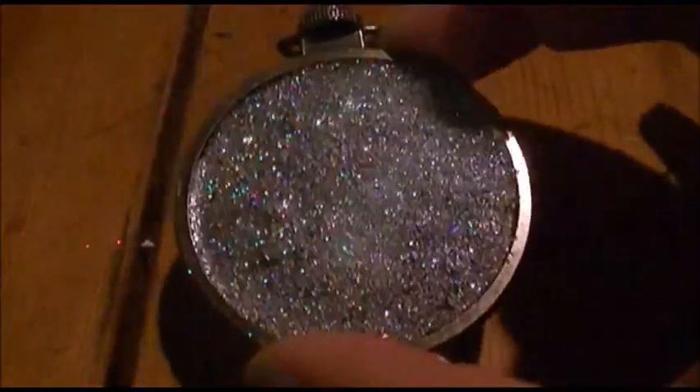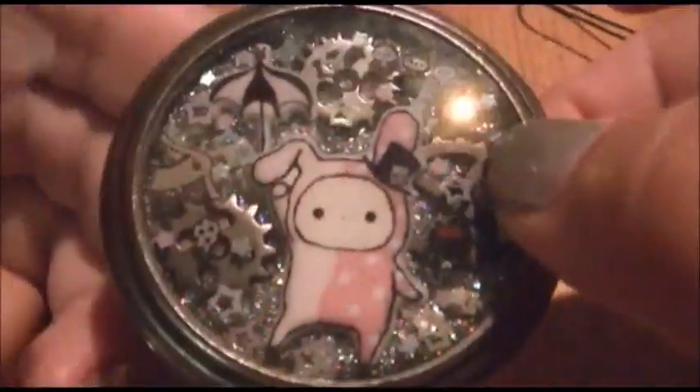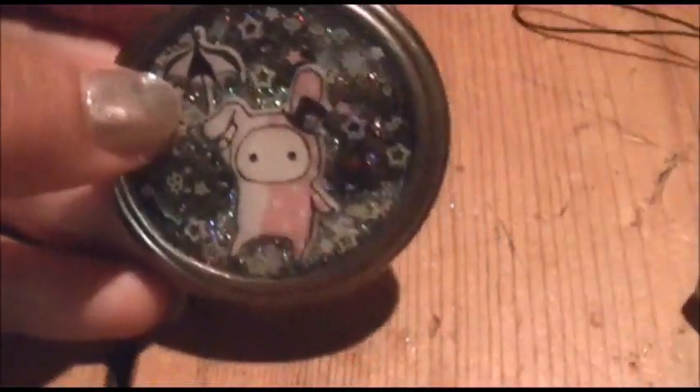Now that it's been sitting for a couple of hours and it's a little bit cured but still very tacky, take the back and put it on, press it down, and lock the back in. It's okay if some resin seeps out — that just helps the seal a little bit better. And now you have your very own pocket watch! On this one I put a cell phone strap so you can hang it from your phone, or use it as a keychain — it's very durable. Thank you guys so much for watching — comment, rate, subscribe, and leave a suggestion for the next tutorial!